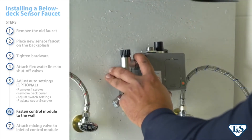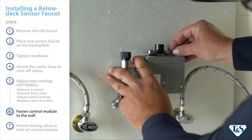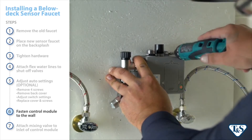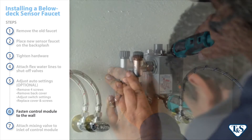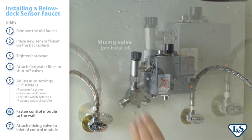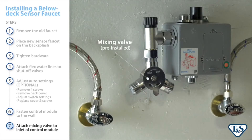To fasten the control module to the wall, use the mounting holes located on the module. Attach the mixing valve to the inlet of the control module, then tighten the connection with an adjustable wrench. In most cases, this is already pre-installed.